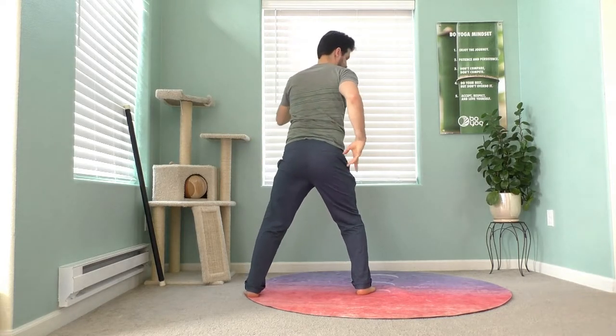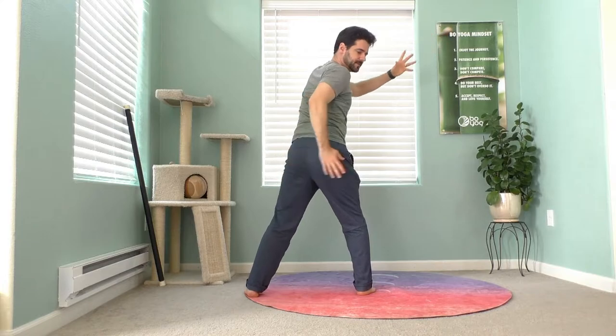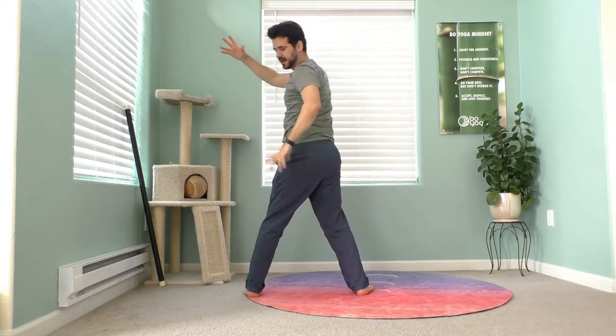Twisting across — nice. Alright and release.